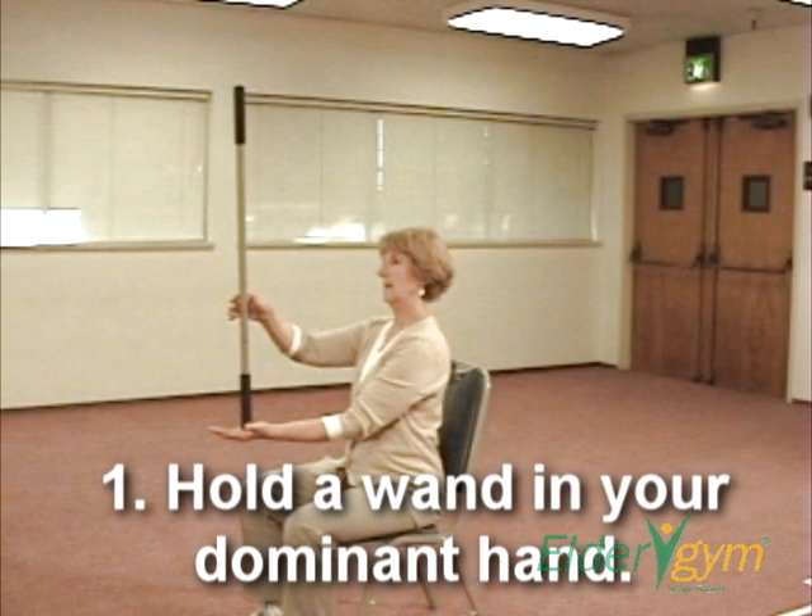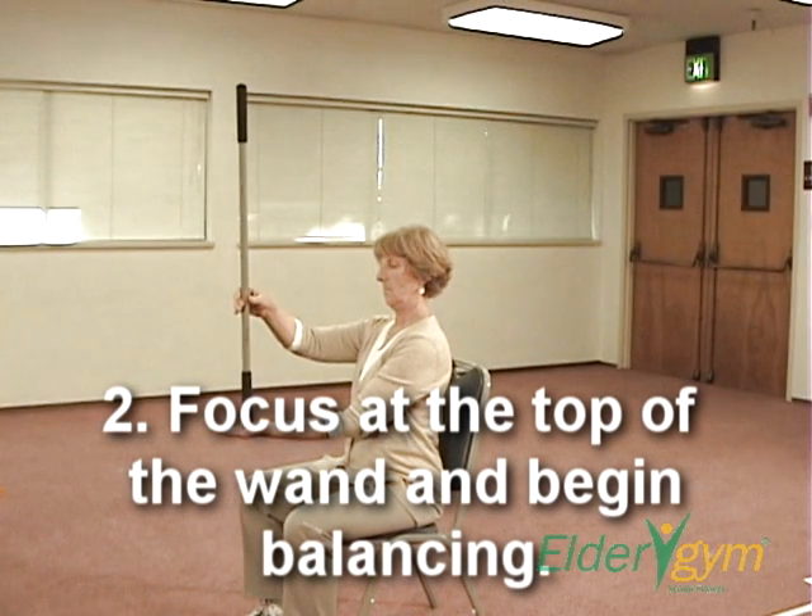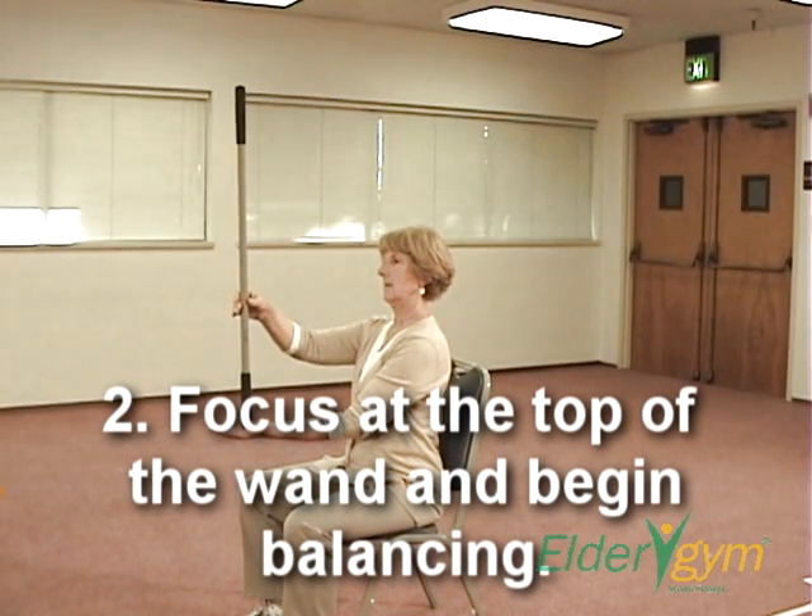Step 1: Hold a wand in your dominant hand. Step 2: Focus at the top of the wand and begin balancing.